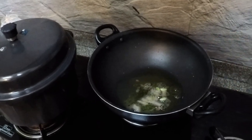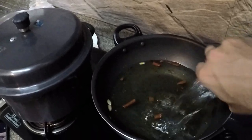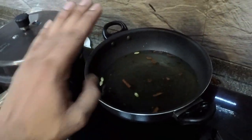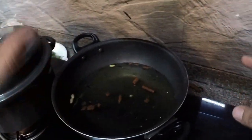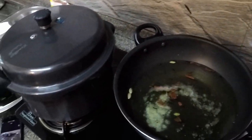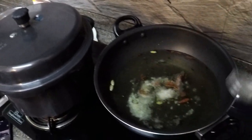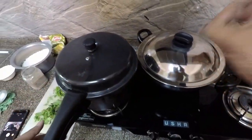Once the spices are heated up, I'm going to add about six cups of water. I initially said I've taken about four cups of rice, so the ratio is one and a half cups of water for every one cup of rice. So for four cups of rice, I'm adding six cups of water. To this, I'm going to add some salt for the rice. I'll let the water boil, and once it starts boiling I'll add the rice into it to cook.